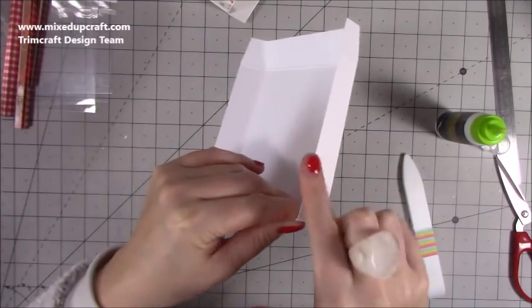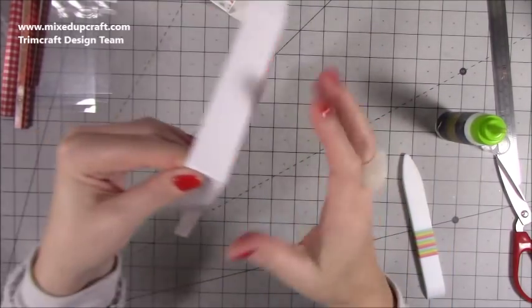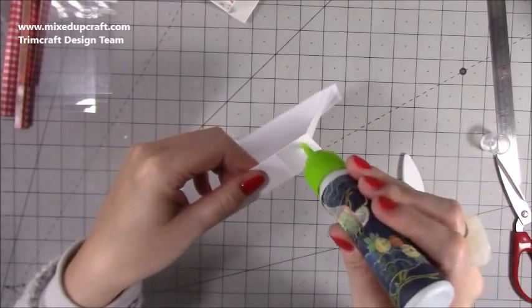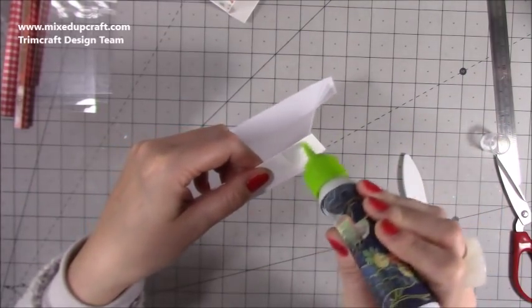All you would have on the other one now is another piece that you would have folded in to make it reinforced. Go around and do that on all of your four corners.